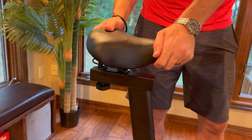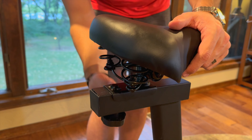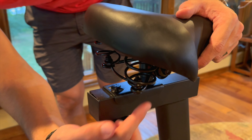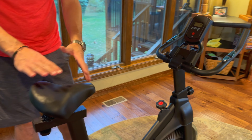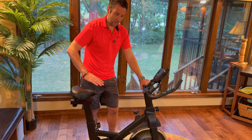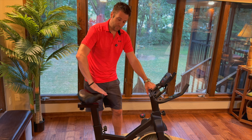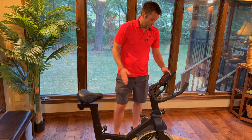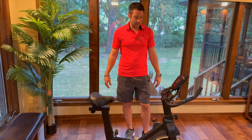It's very sturdy and holds really well. The seat is comfortable with a nice spring to it. It's adjustable — you can slide it forward, back, up, and down — and you can also use the provided wrench to adjust the actual angle of the seat. It holds about 268 pounds, and it's a really nice bike with a 17-pound flywheel.